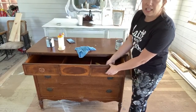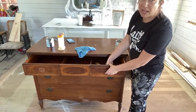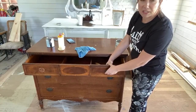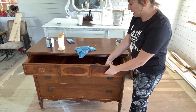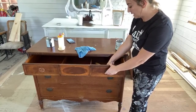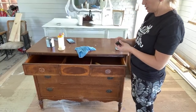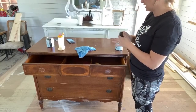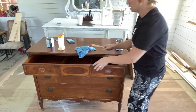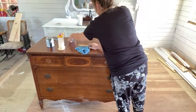Behind me is the kids' vanity - it's not painted in the middle because we're going to put a sink there. And I've got to get our master bedroom vanity done. I try to work on the painting stuff while Zeb's doing framing, so that when he's ready to put those vanities in, I will have all the paint and sealer done.